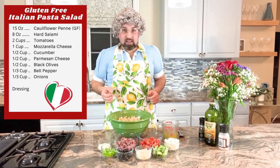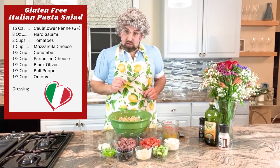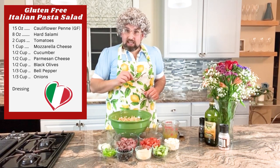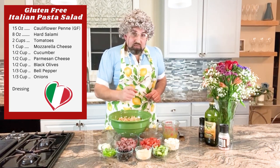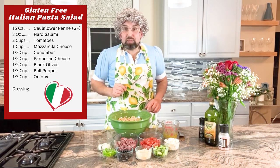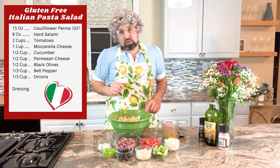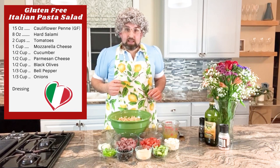So our pasta is all cooled down. Let's go over the ingredients we're going to mix with it: eight ounces of hard salami, two cups of tomatoes, one cup of mozzarella cheese cut in cubes, half a cup of cucumbers, half a cup of Parmesan cheese, half a cup of black olives, one third cup of bell pepper, and one third cup of chopped onions. And then the dressing we already made — we just mix it into the bowl with the pasta.